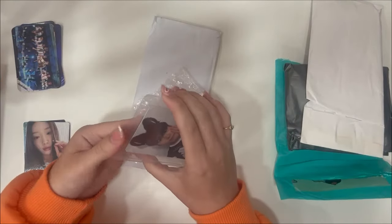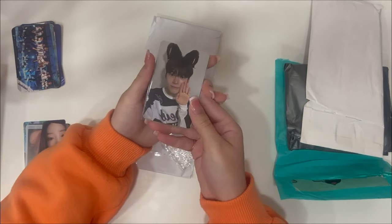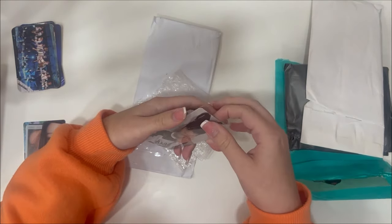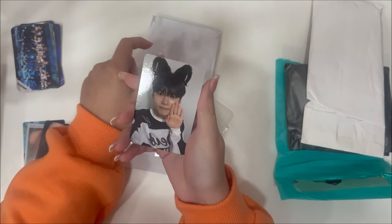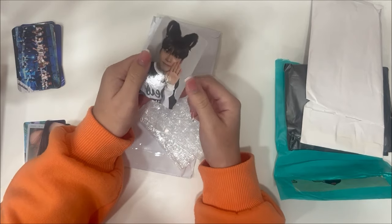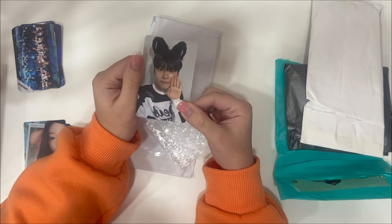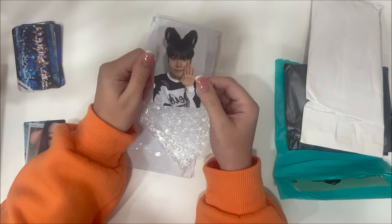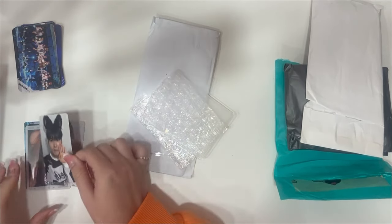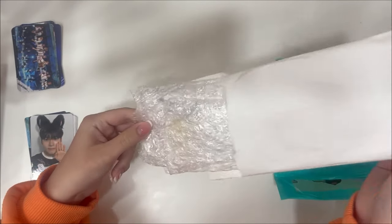Next is my Hanbin pop — my little make star pop that I paid way too much for, but it's okay. It's his little cat ear pop. It's funny because I actually set up a trade for this because I thought I wasn't going to get it through here, so now I'm going to have a duplicate. But here's my little Hanbin cat ear pop — super cute.